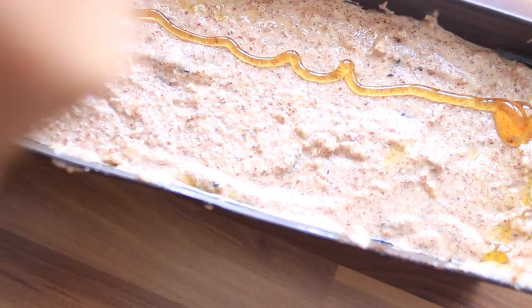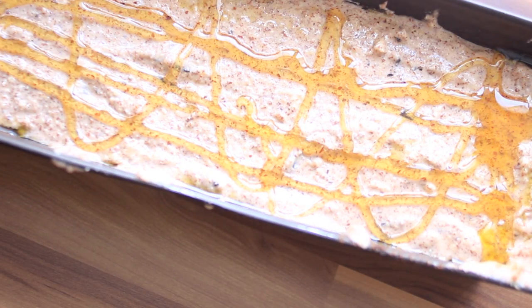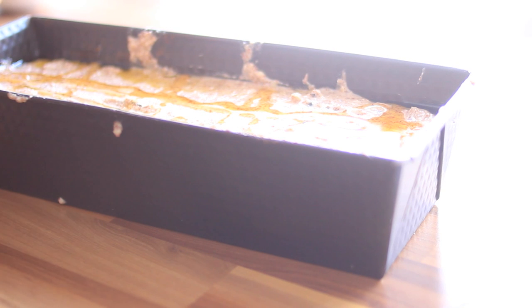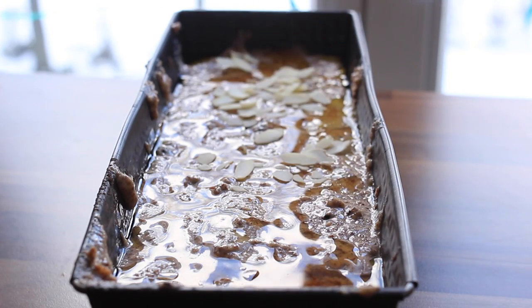Now we're going to refine the banana bread. I used some honey for topping so that we get a really yummy sweet crunchy crust on the outside, and we'll add some blanched almonds as well.